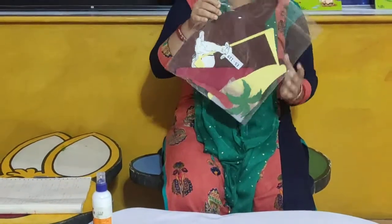Hello children, welcome to our EuroKids Kodi online classroom. I am your Shilpe Mase. So children, today we are going to make your take away.